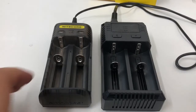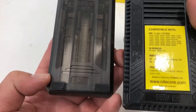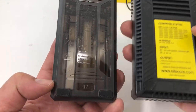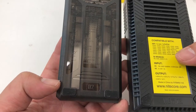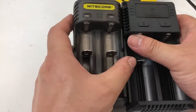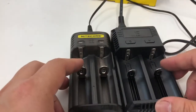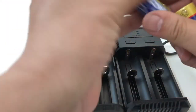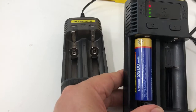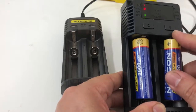We now compare what's inside so you can see the product. The i2 can charge more kinds of battery types, but for lithium batteries the Q2 is much faster. If you put one battery in the i2, the light shows 1 amp power; if you put in two, it drops to 0.5 amp.